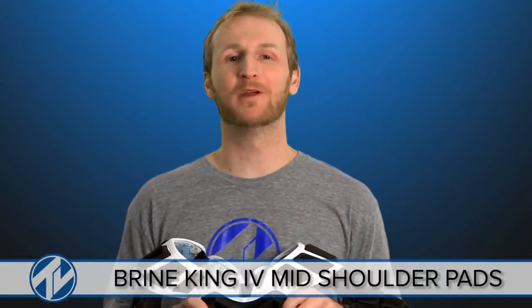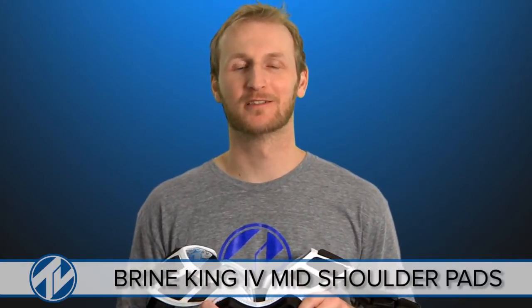Hope you guys enjoyed a look at the King 4 Mid Shoulders. You can get these and all their Brian products at any Total Lacrosse. See you next time.